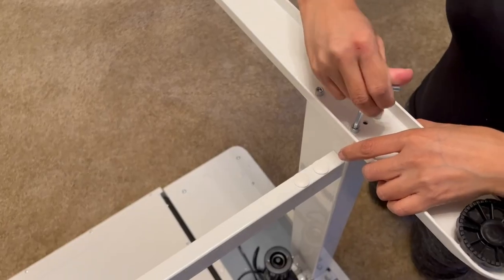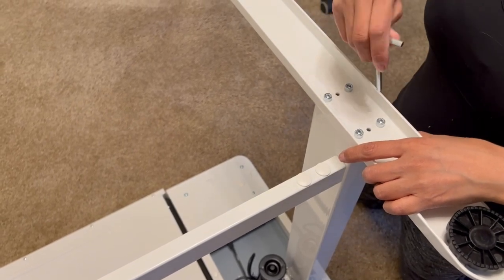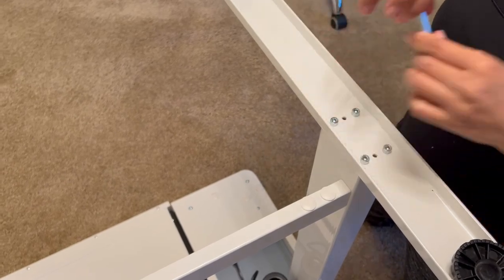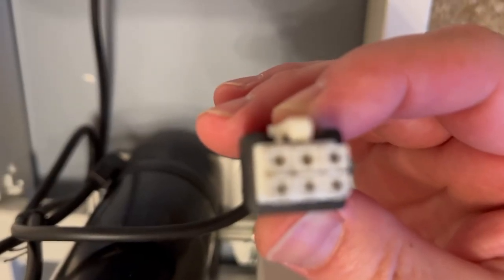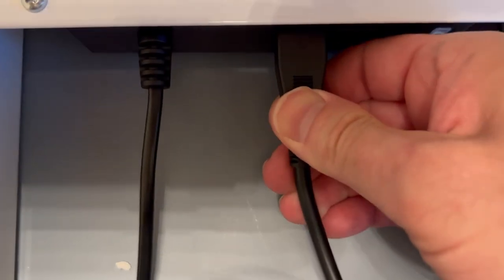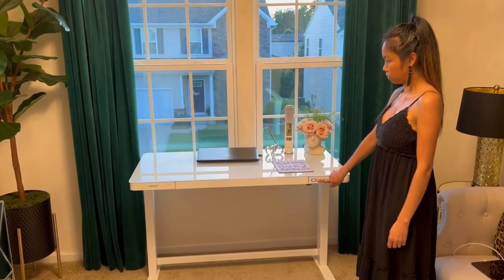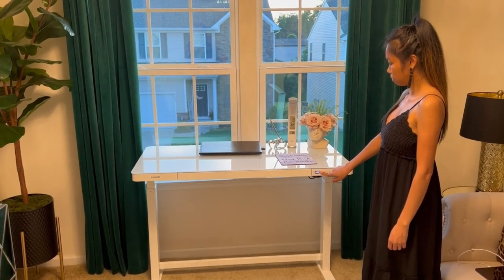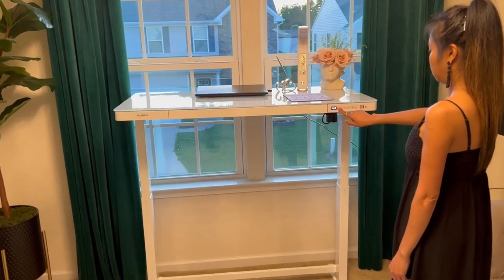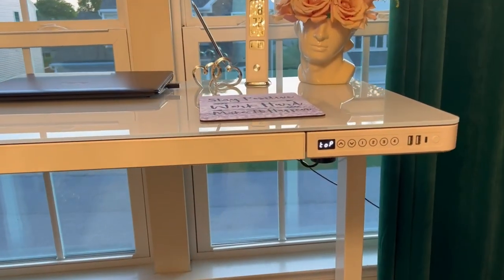Tighten the screws into the feet and make it really secured. Last thing to do: connect the motor plug to the control box, and that's it — we're done assembling. Right over here, I'm showing you the range of motion of this desk. I'm going to press this to the maximum height, which you can see on the LCD display.